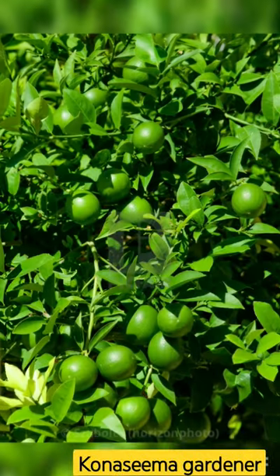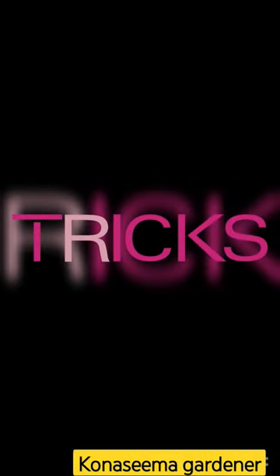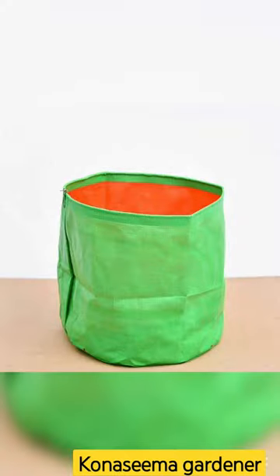My name is Kone Sima Gaddners. I'm a fan of gardening. I used to make the girl bags.